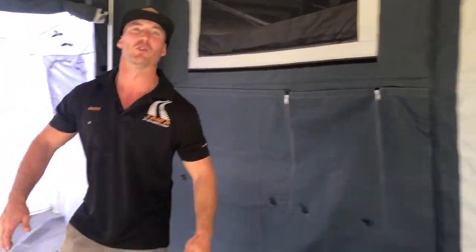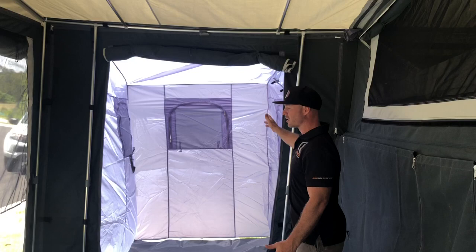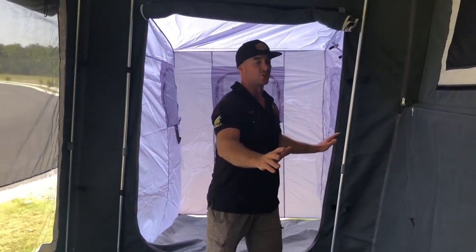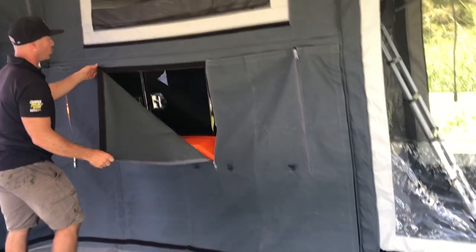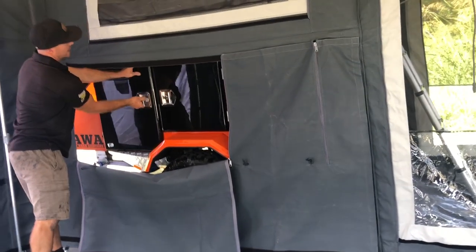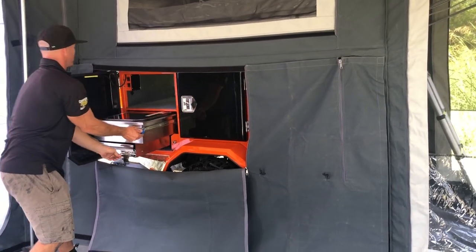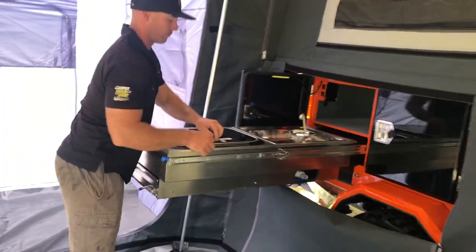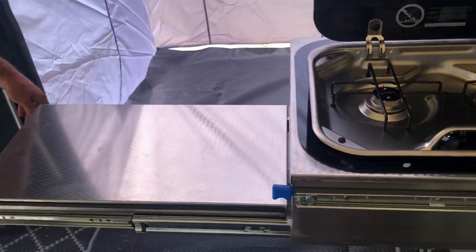As you can see, with the awning all out and all the walls, the full annex creates a whole other area. We've got an attached ensuite tent — all this is standard with the Intruder. There's a draft skirt to prevent any draught coming in, and we've also got our cook space behind the storage, with a two burner and more prep area.